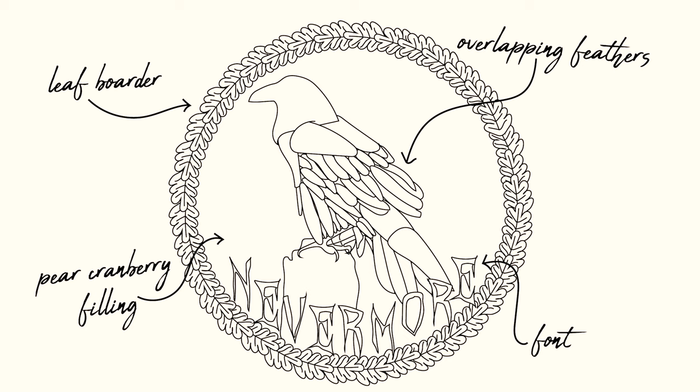So here is the concept I'm working with: I want to make a pie that has a raven, has the word 'nevermore' in a really eerie font, and also has a really cute leaf border. The pie is going to be a pear cranberry pie. I'm a little sensitive to things that are too sweet, so I thought adding some cranberries to a pear pie would be a beautiful complement and add a very interesting flavor profile. It's also very appropriate for the season.